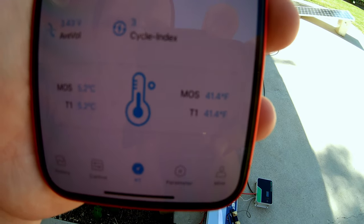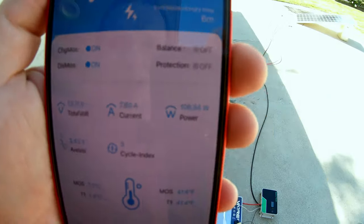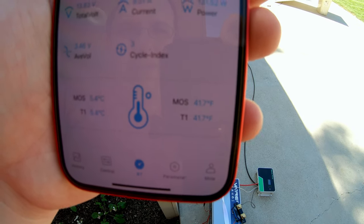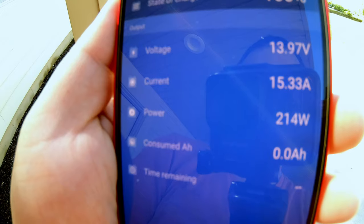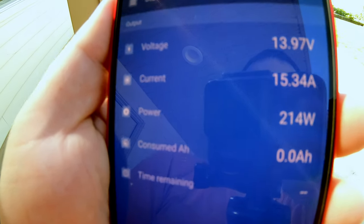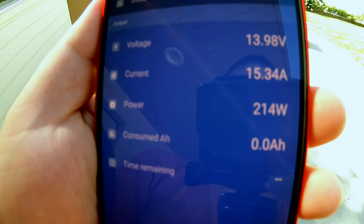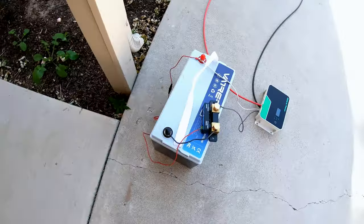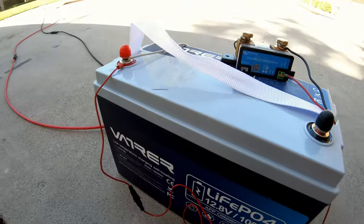It hit 41°F and now we're charging. It just needs to go over 41°F and then you're good to go. In the Victron app, we're now pushing 15.3 amps, 214 watts into that battery. Very, very cool — first time playing with a self-heating battery. Love it.